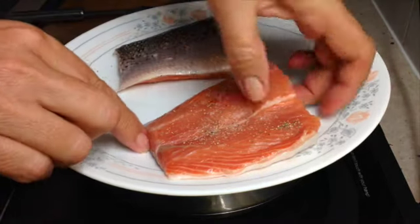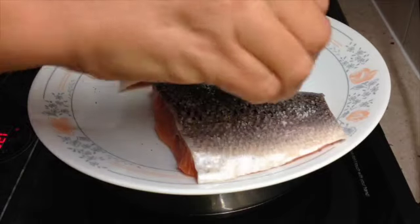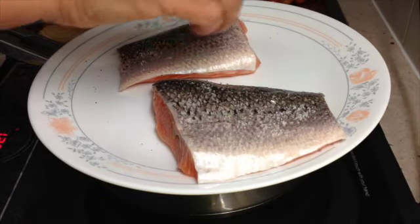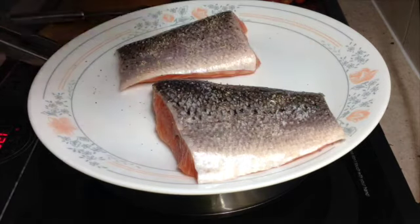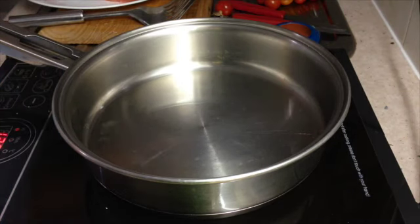Turn it over and do the skin side. The skin is really quite delicious in our salmon — it's quite good for you as well. If you really don't like eating it, then don't. But when it's nice and crisply cooked, it's quite delicious.